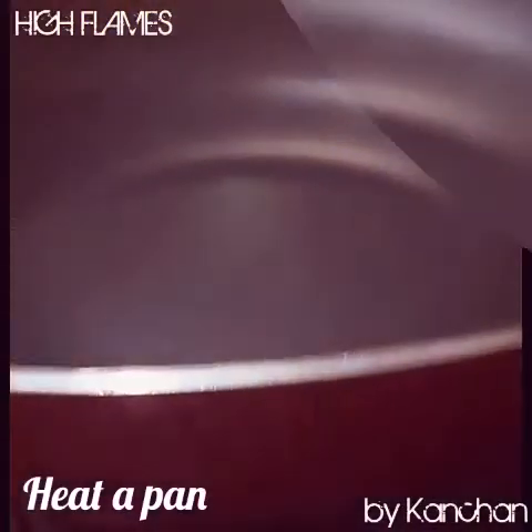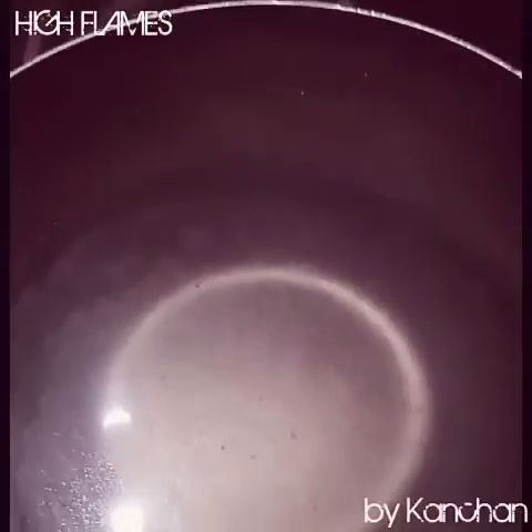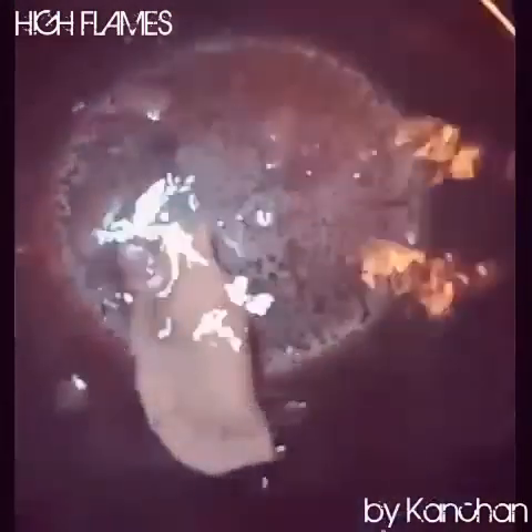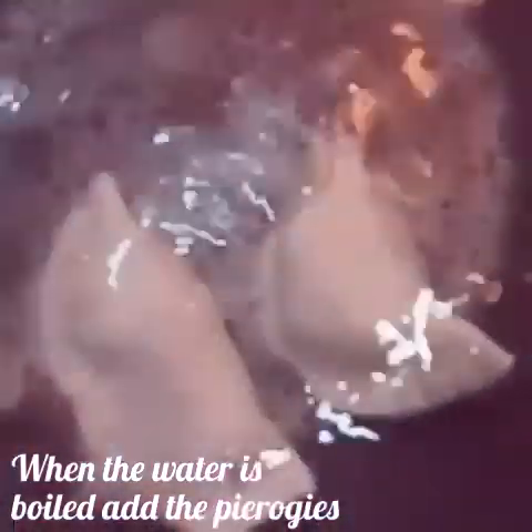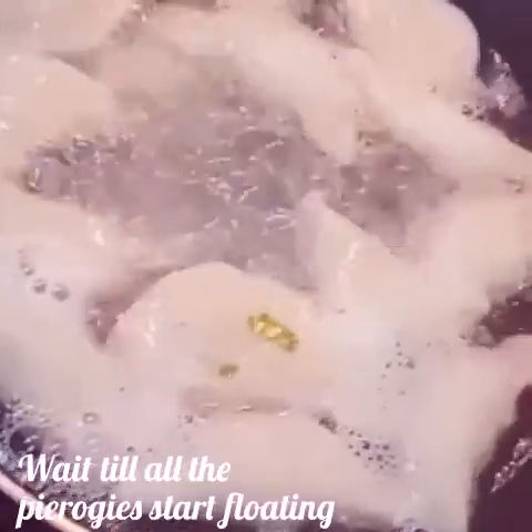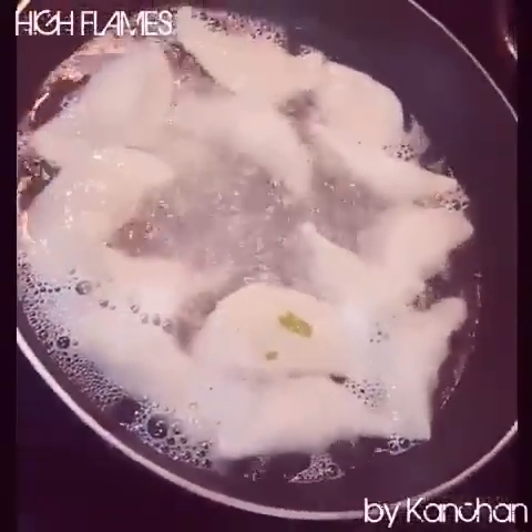Now we will add water to the pot on the gas and boil it with some salt. We will add the pierogi — they will sink to the bottom first, then come up to the top. When they float up, it means they are ready.